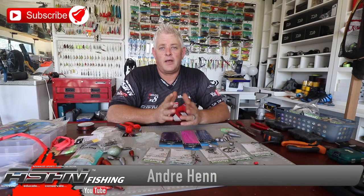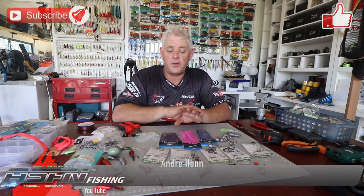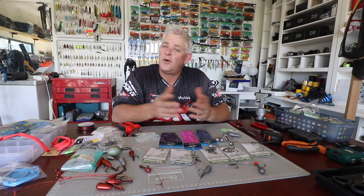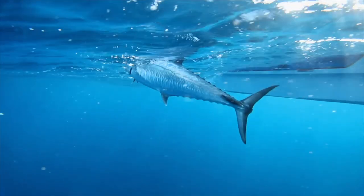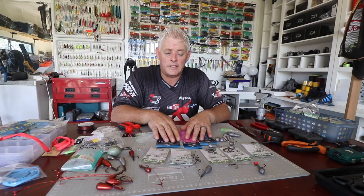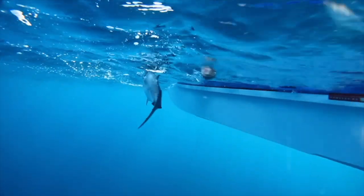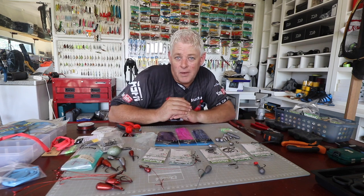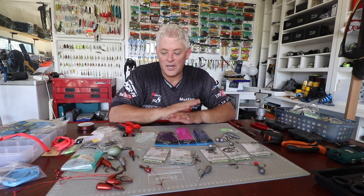Hi guys and girls, welcome to another session of ASFN fishing in the lockdown, where we're running through a whole bunch of kuta traces — different angles and different types of traces you can use for kuta fishing, also known as Spanish mackerel in Australia and king mackerel to the rest of the world. Only fish over 9-10 kilos start breeding; they turn female — so when you keep those bigger ones, know you're keeping a mummy.